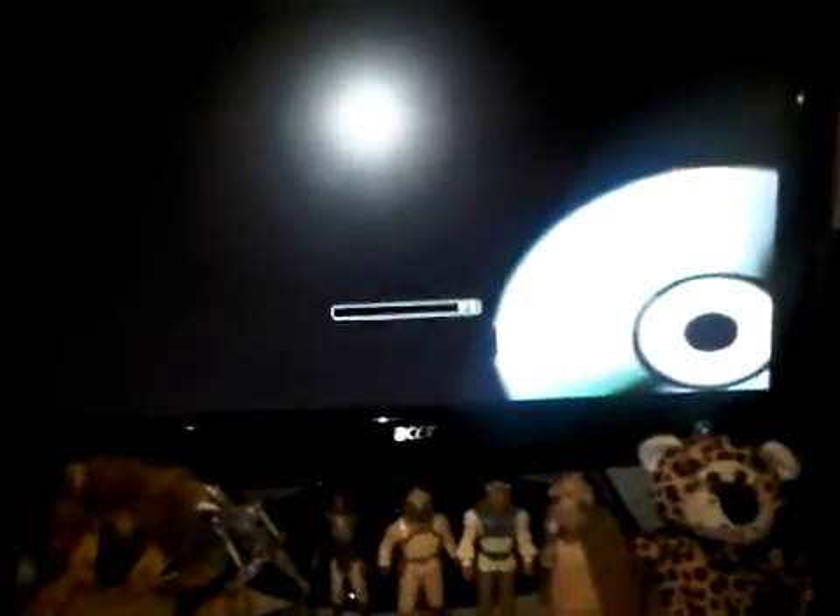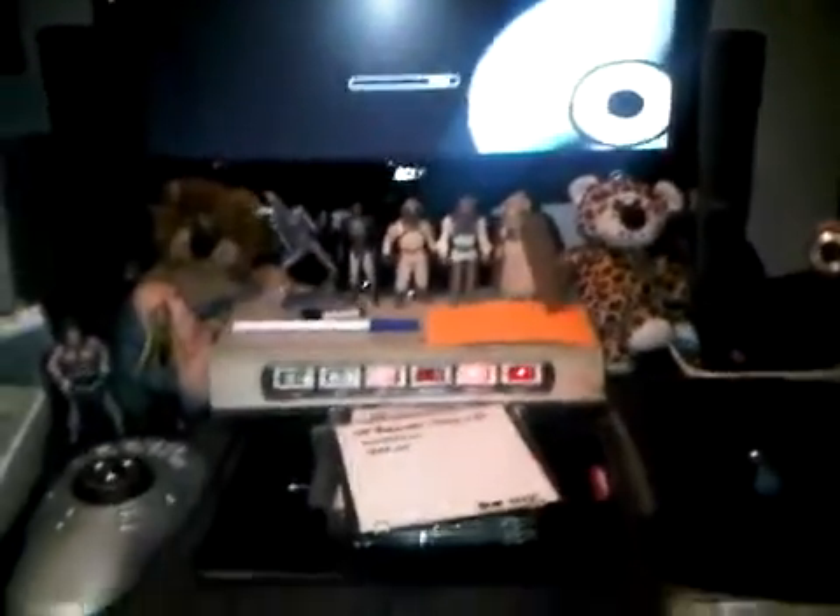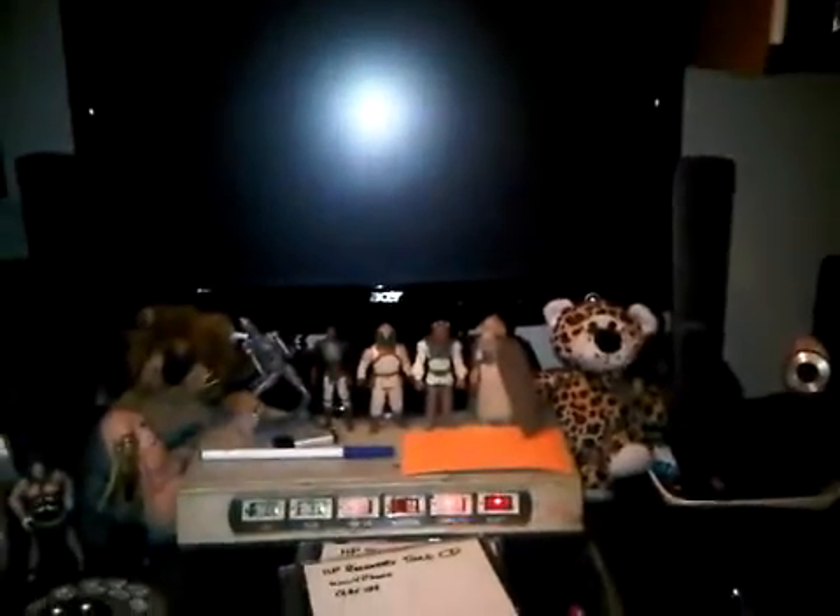Okay, so here's the recovery tool screen. Let's see what this does. Keyboard lit up. Let's see what's going to happen here. It's the first time I've actually ran this since I created it in 2004, September. So no idea what it's going to do.